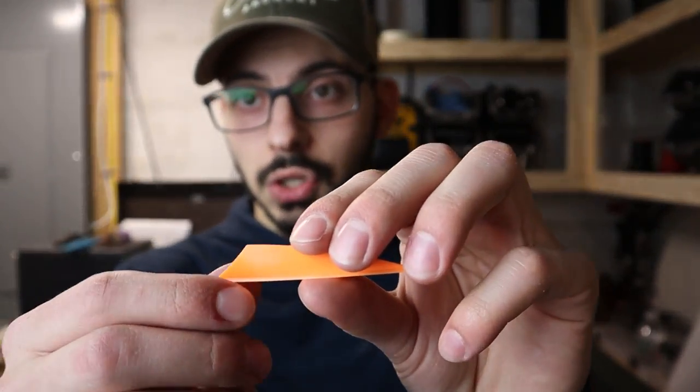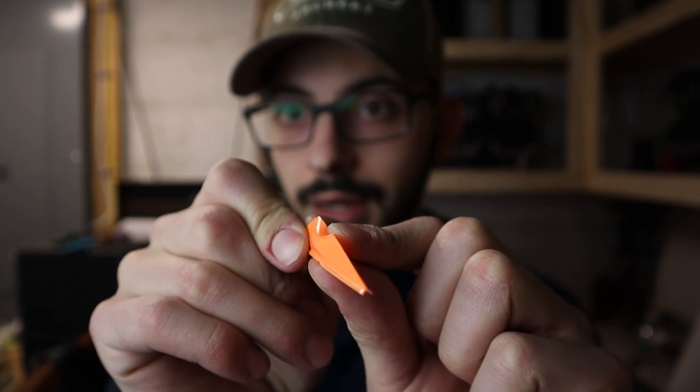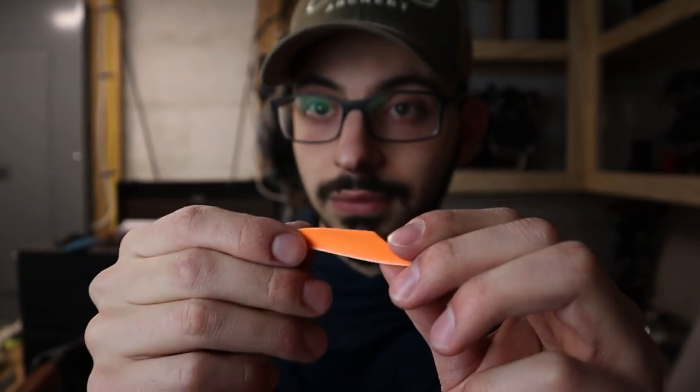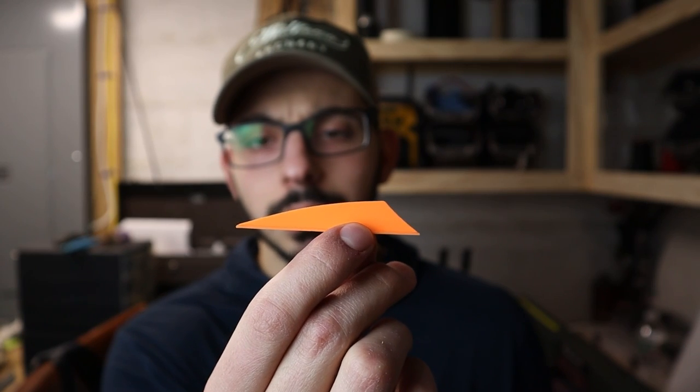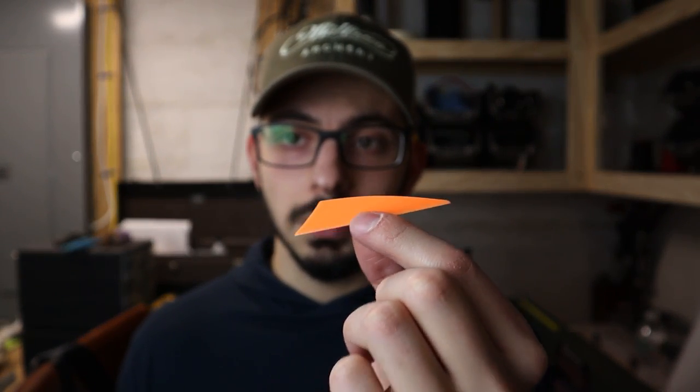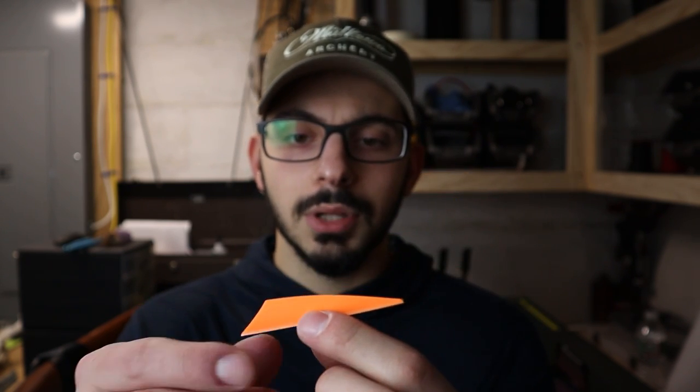The stiffness of the Tack Driver vein is where it really shines — it's almost like a hard plastic, it's incredibly stiff. They're close to about 6 grains, so super light still. These are on the pricier side — $29.99 for a pack of 100 — a little more expensive compared to others on the market. But based on how I've seen them shoot, these things are tack drivers — go figure.